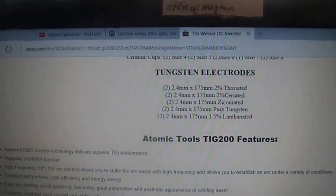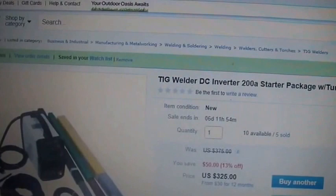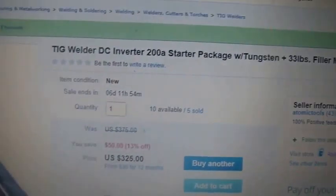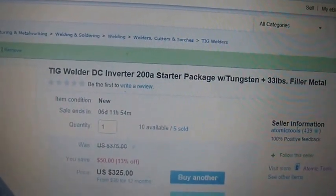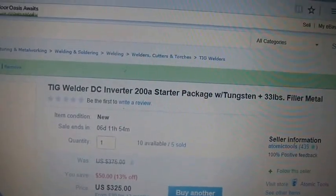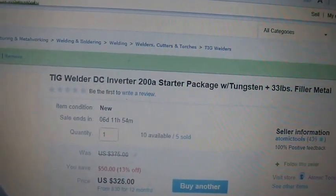So for two and a quarter out of my pocket — three and a quarter minus the hundred-dollar eBay gift card — I'm hoping this package gives me a solid start.